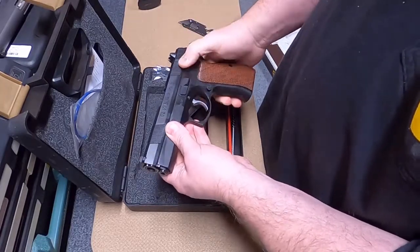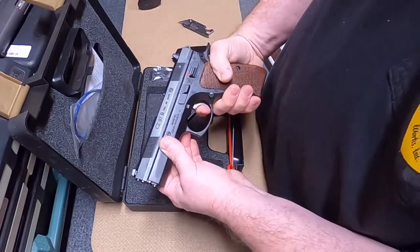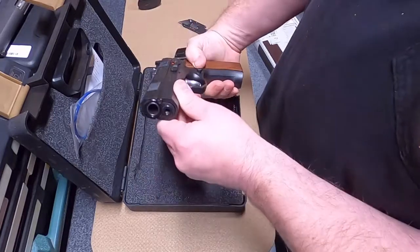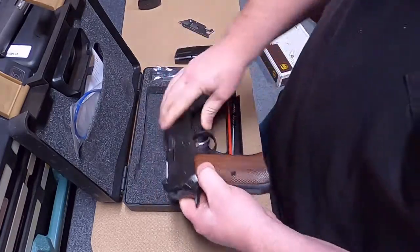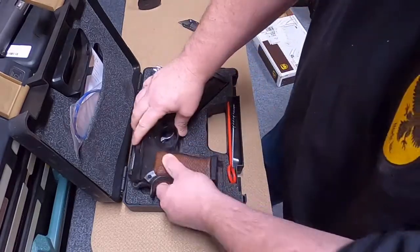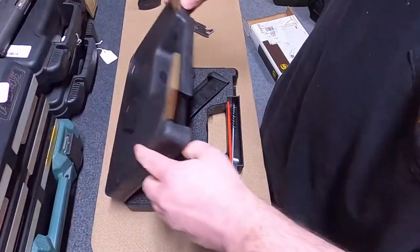It has the safety — versus someone who has a safety or decocker. So that's one project.